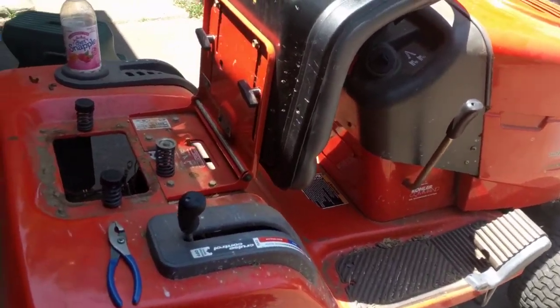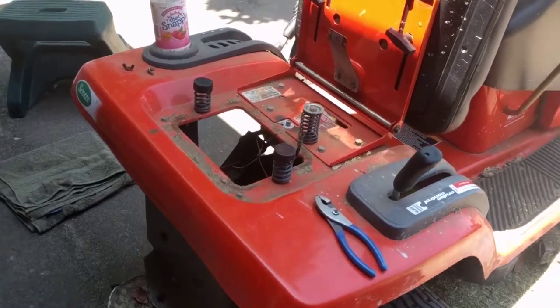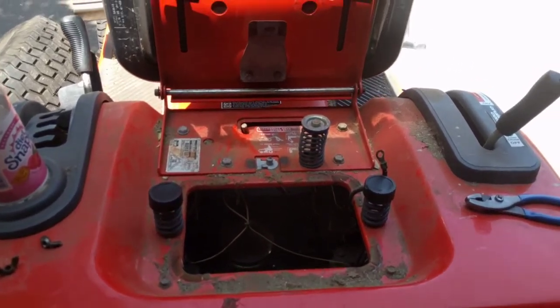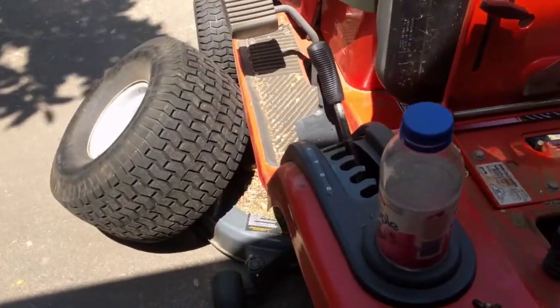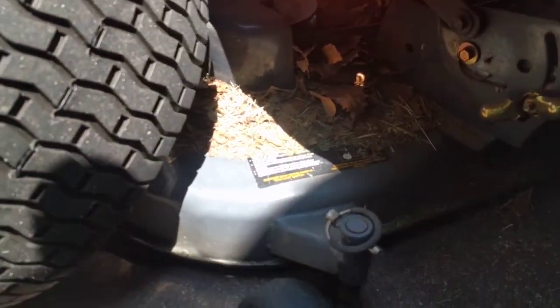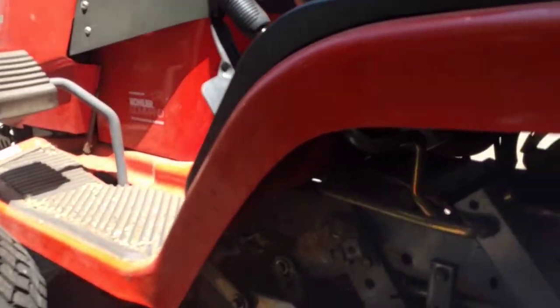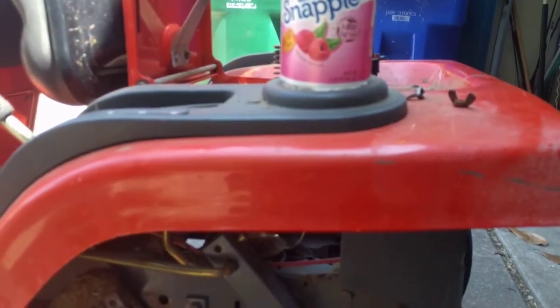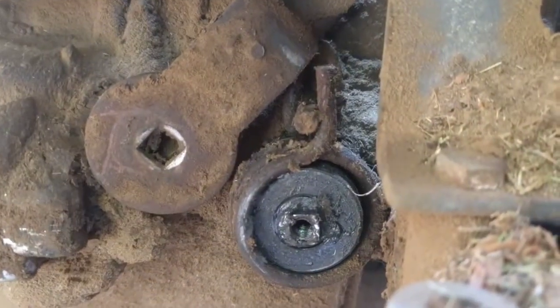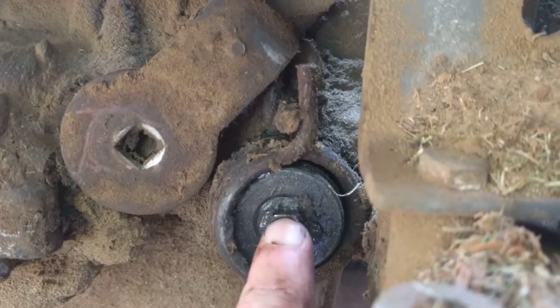So I've been slowly tracing the linkage down through the mower, and it's some Rube Goldberg setup the way it's all connected. It goes from over here and it ends up at the hydrostatic transmission. Here's this side of the mower. This is the shifter — forward and reverse.